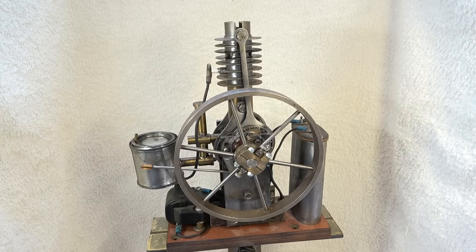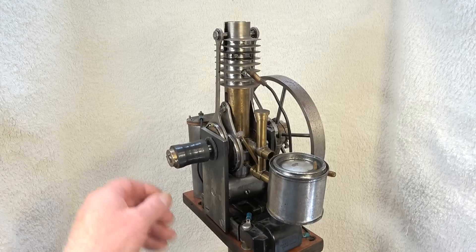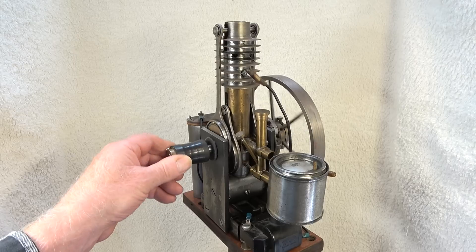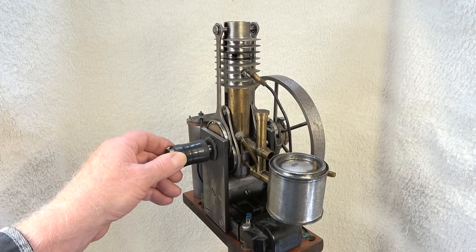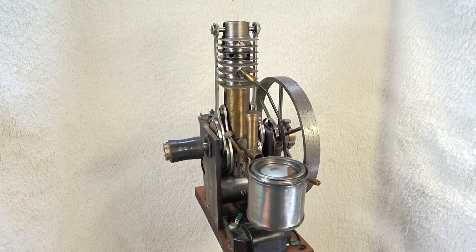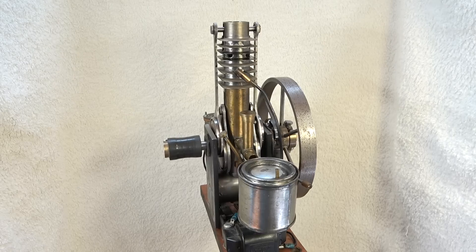But first I will explain a little about how the engine is constructed and how it works. By the way, this engine was mounted on a bike, and this rubber roll was attached to the front wheel tyre, just like a VeloSolex. The bike ran quite well except for the noisy exhaust ports. The engine has no muffler.